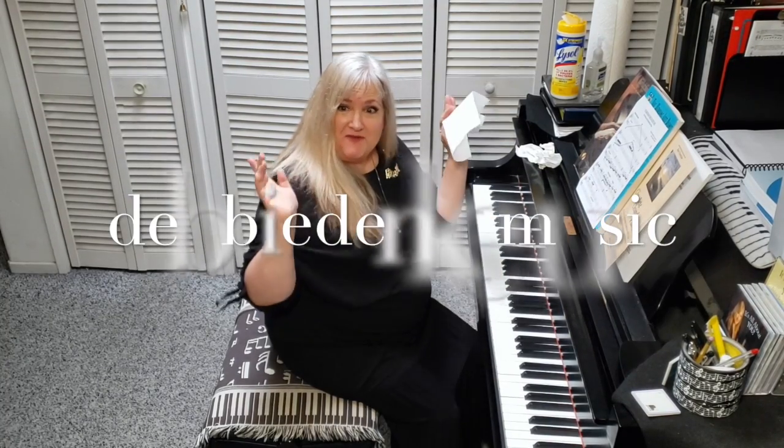Hi, teacher. I'm here for my piano lesson. All ready for you, Charles. The keys are all clean.